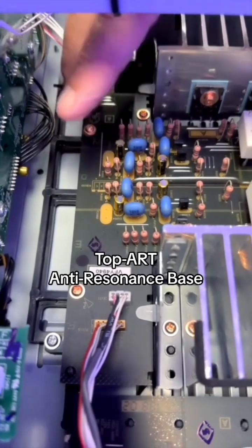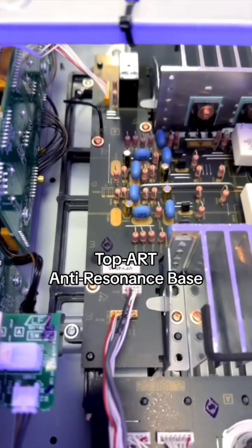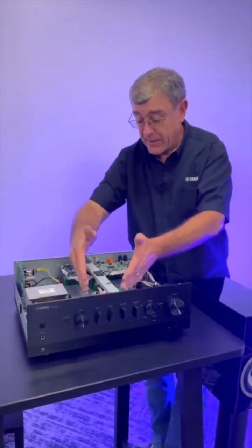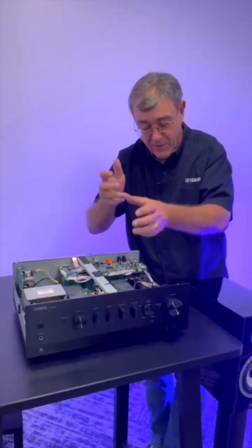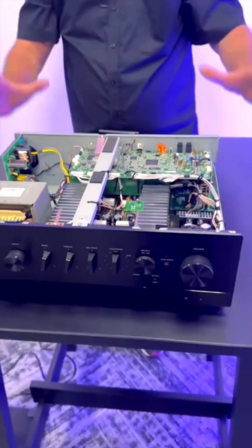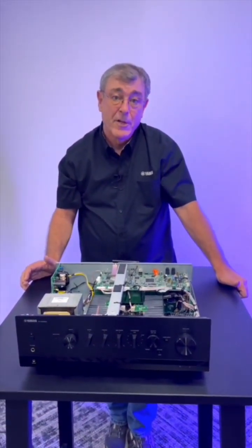So any noise that comes in through the side — you got subwoofers cranking in your room — none of that vibration is going to get up to the circuit boards. This is all the digital stuff up here, completely isolated from the analog. So there's no interference. It's the best of our analog capabilities and the best of our digital capabilities finally put into one package, so it's a lot easier for you to use at home.